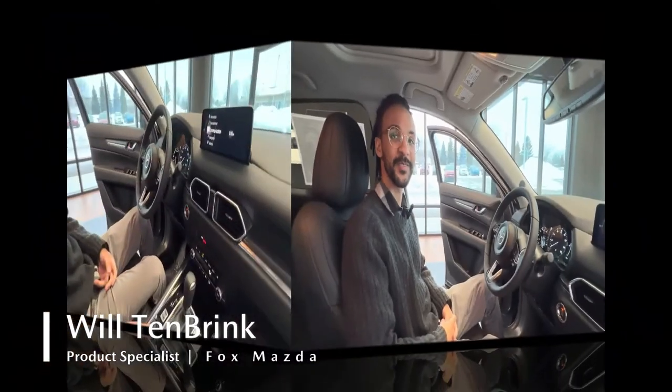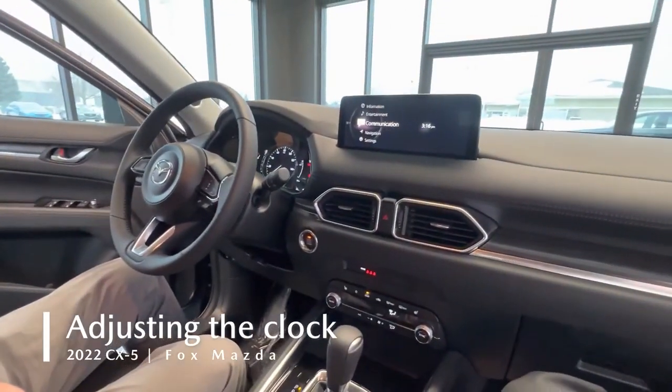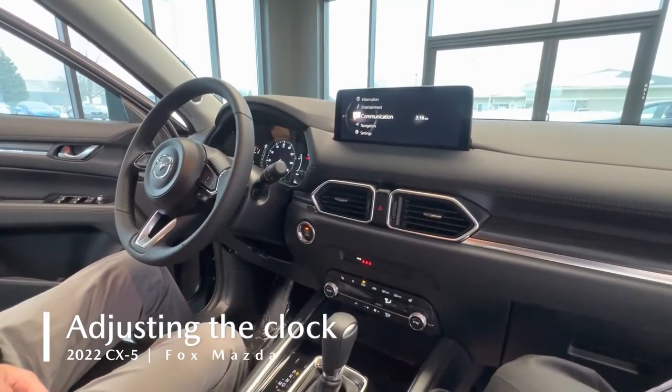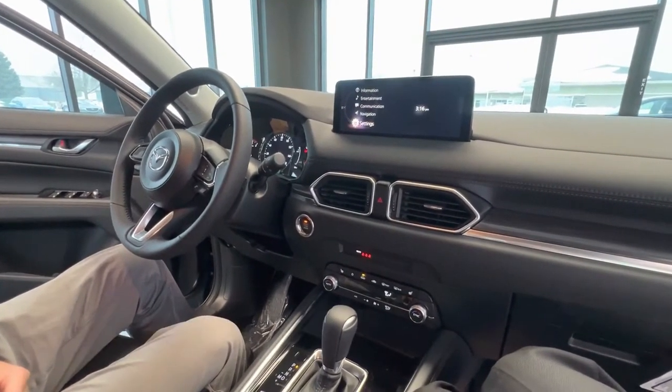Hi, I'm Will with FoxMiles and I'm here to show you how to set the clock on your CXBot. So, from the home screen here, what we'll want to do is scroll down to settings, twisting the command knob to the right, pressing in to select settings.